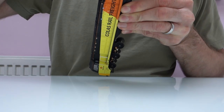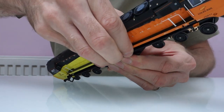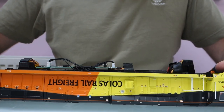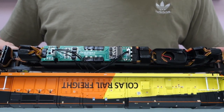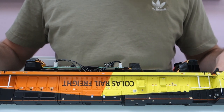Gently pull at each end — there we go. So the body's off now. You'll find that there are two plugs for the lights, but you don't really need to take them out to fit the sound, so I'm just going to leave mine in.